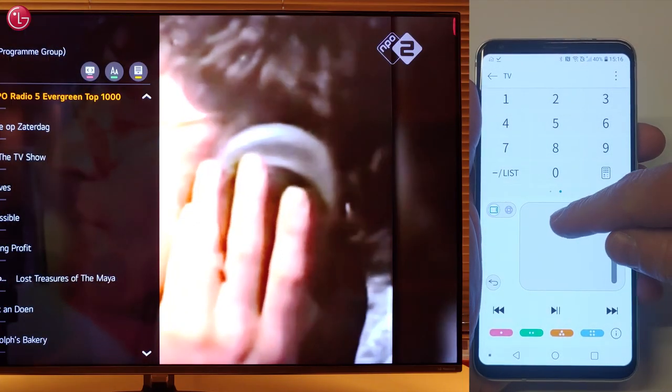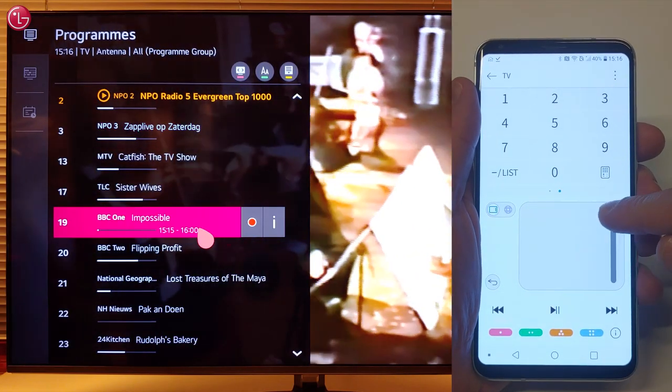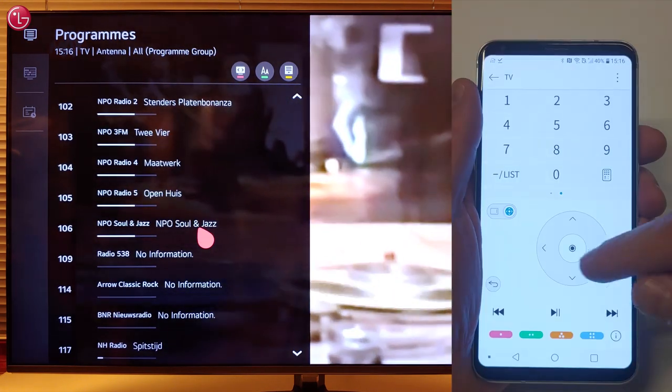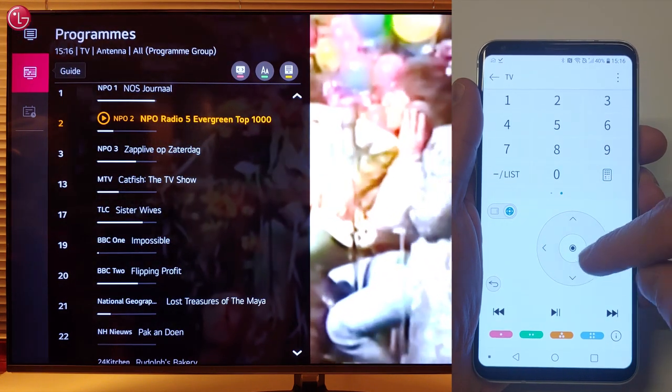Here you can move the pointer and use the scroll function. Or you can use the arrow buttons and the OK button.